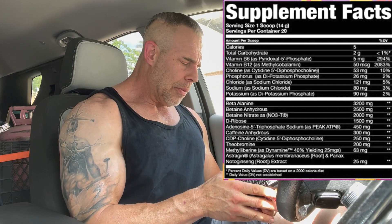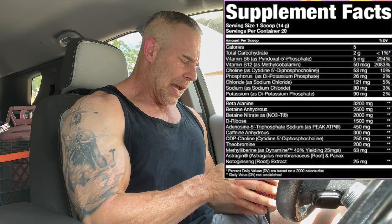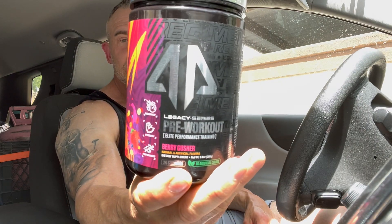Then we have CDP choline at 250 milligrams — that's for cognitive function, memory, and attention. Then theobromine at 200 milligrams, which I like. At 200 milligrams it can give you some mood elevation, make you sweat a little, help with fat burning, some vasodilation effects, and a few other things. Then we have Dynamine at 63 milligrams — roughly half the dose — but this is a dopamine enhancer that when coupled with caffeine enhances the caffeine and cognitive effects. Finally, AstraGin at 25 milligrams, the ingredient that brings it all together so everything can digest and start working for you.